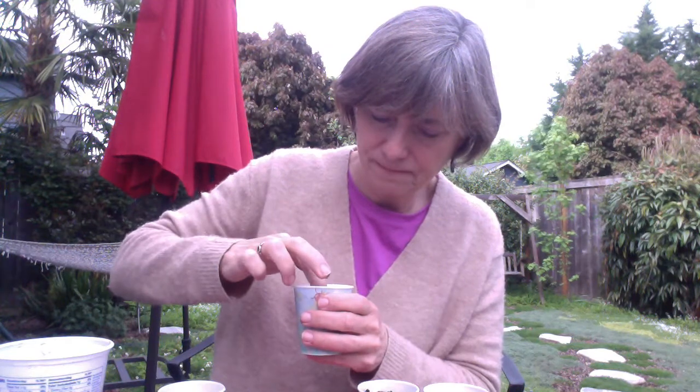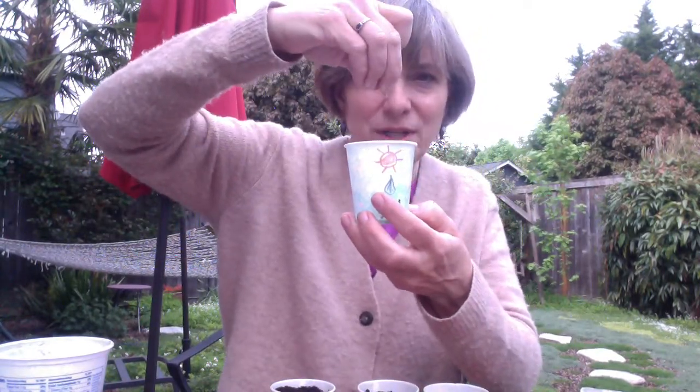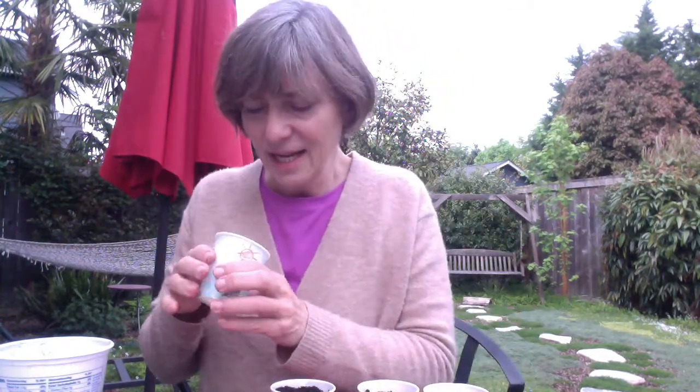This one has soil, but I crossed off the water - I'm not going to water this one. And this last one I'm going to put in the sun and give it water, but I'm not going to put soil in it. When I add water it goes right through since there's no soil, but I said I was going to add water so I'll do that. We'll see what happens to that one.